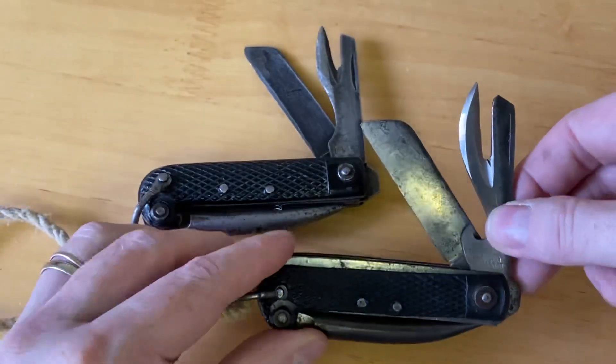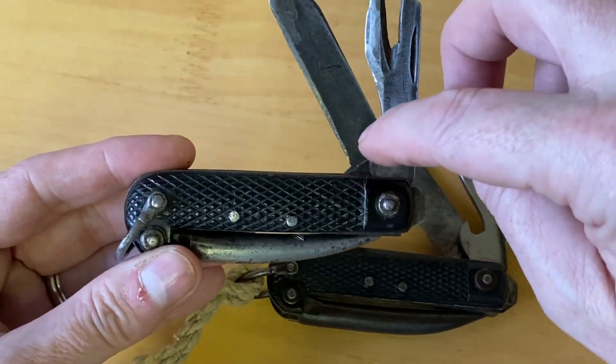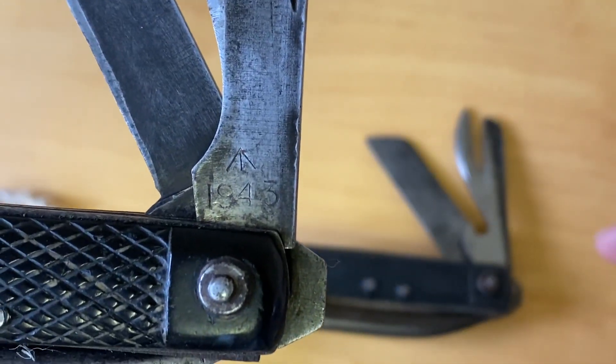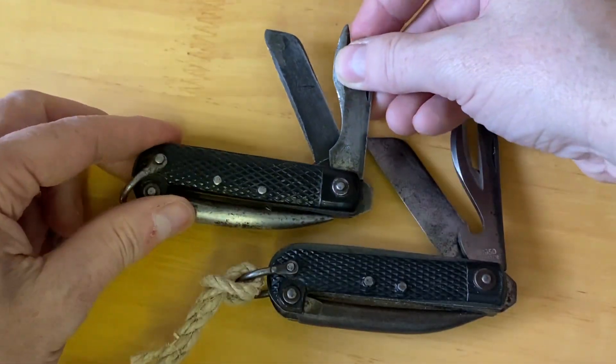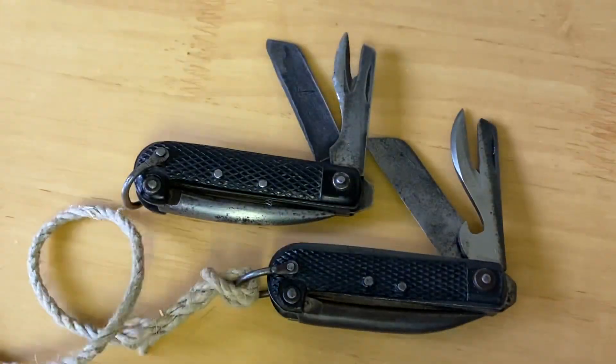World War Two knives have no bottle opener. This particular one is 1943 — easy as that. And there's the lanyard.